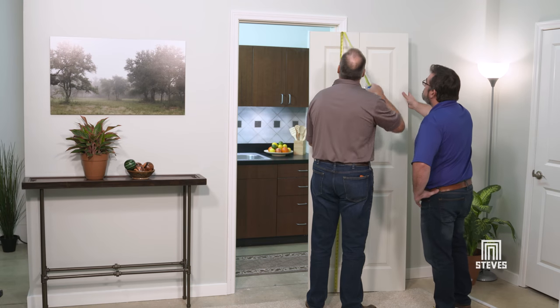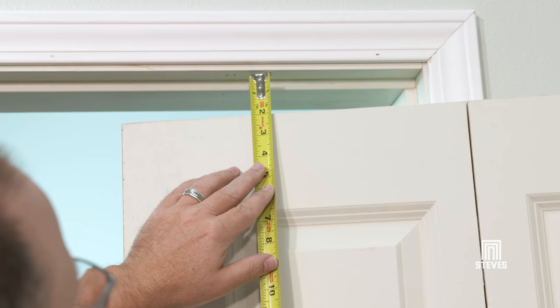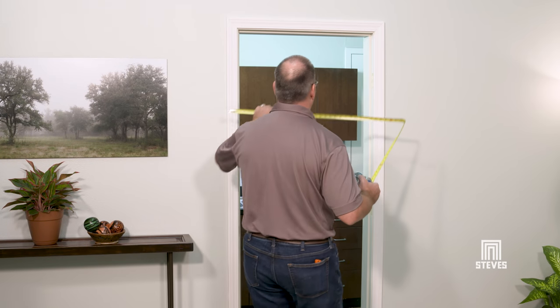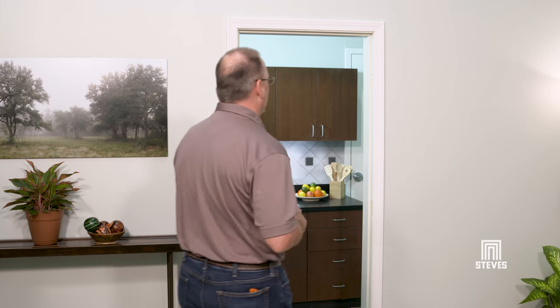First, you need to measure the height and width of your bifold door to make sure it will fit in the opening. The height of the opening must be one and one half inches taller than the height of the door. The width of the opening must be one half inch larger than the bifold door unit. If the door is larger than the opening, it cannot be installed.